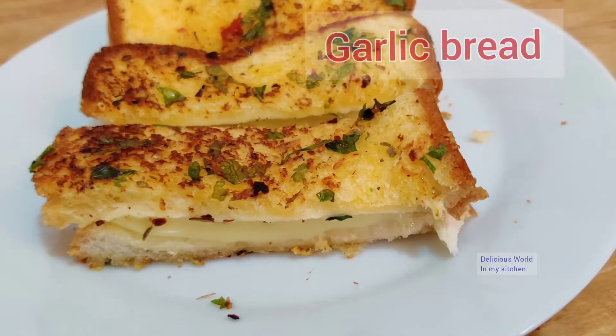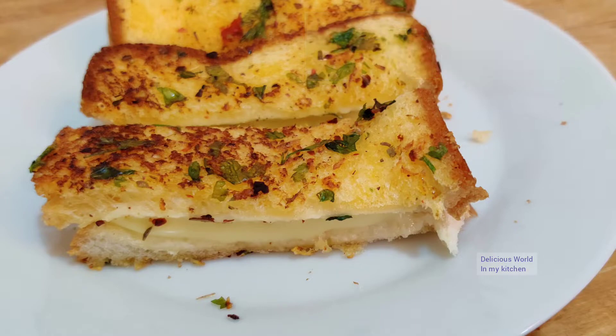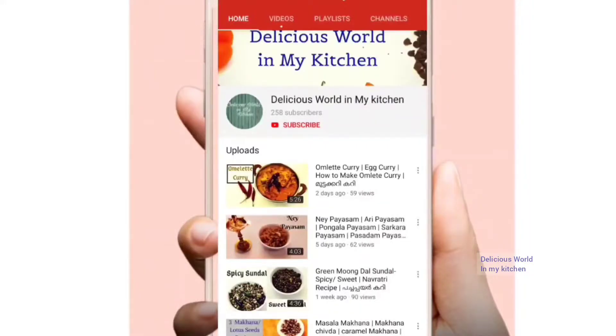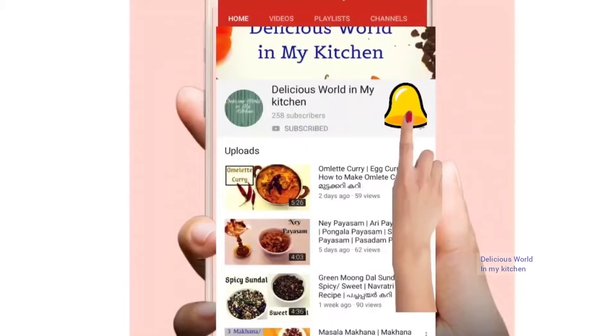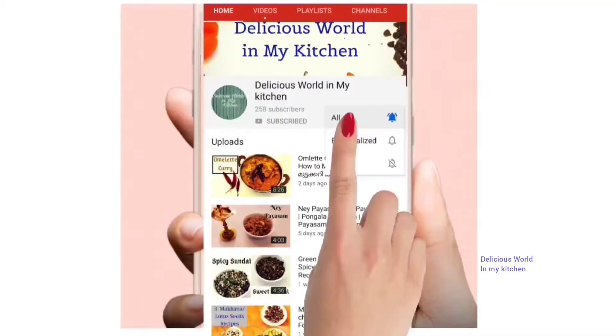Today we are going to make very simple Domino's-style garlic bread at home with the ingredients available at home. Before we go to the recipe, if you have not subscribed to my channel, please click the red subscribe button below the video and hit the bell icon to get all the notifications.